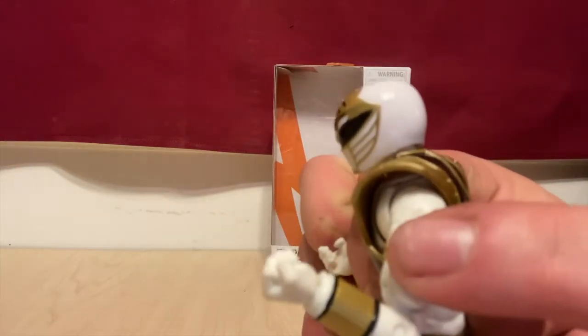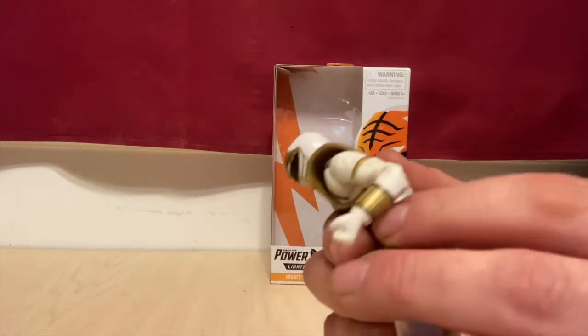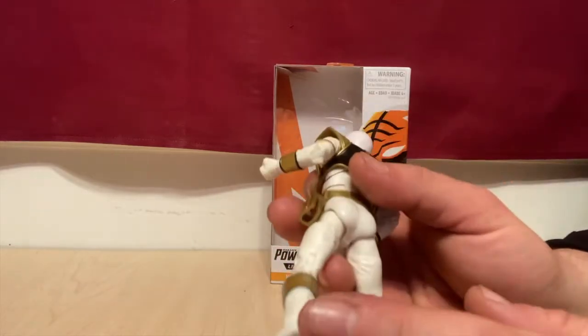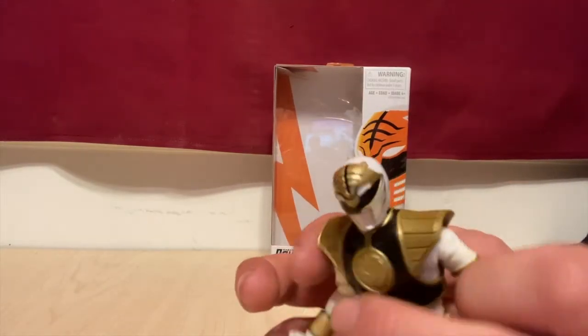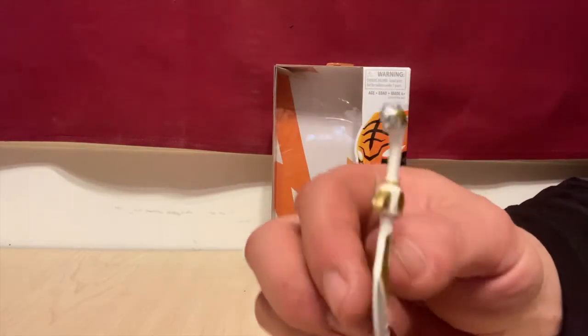We've got his gold armbands painted — a lot of detail. In the back, no screw holes or anything, which is really nice with these Lightning Collection figures.